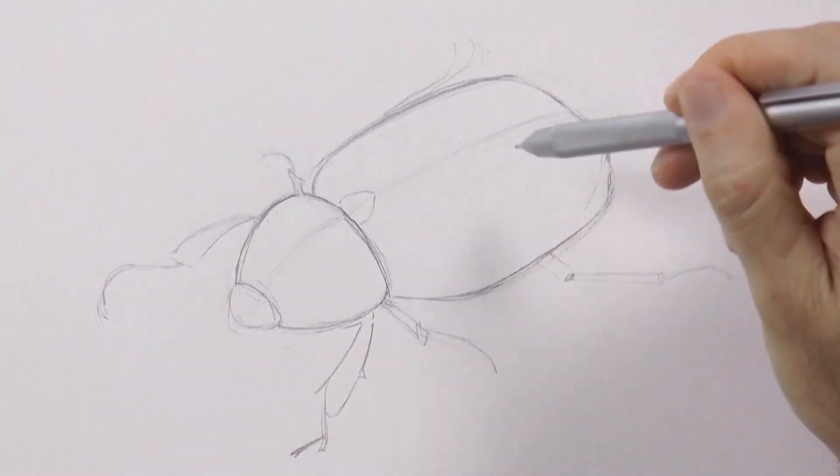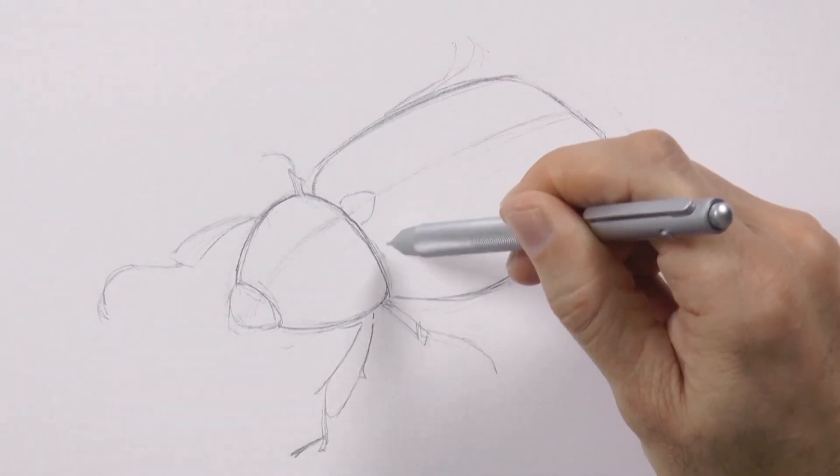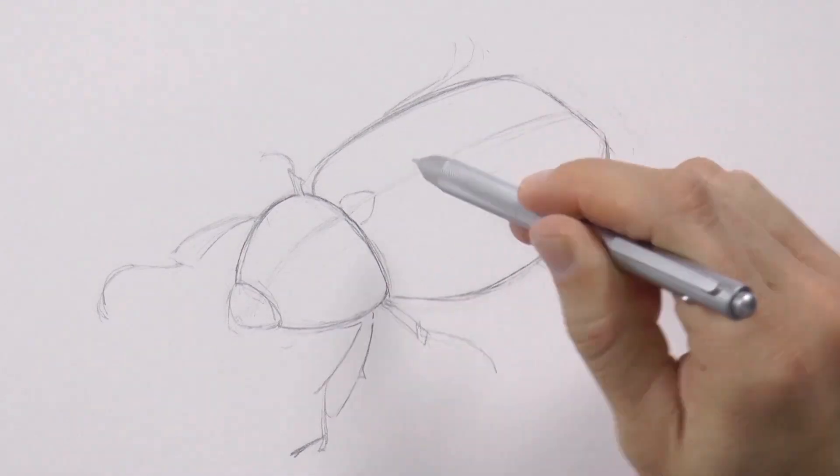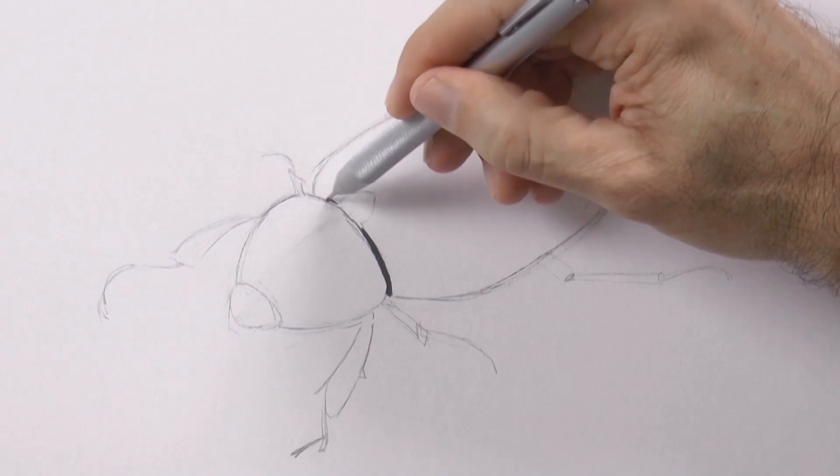Now with the metallic tip of the mechanical pencil without the lead, we indent the paper in little dots, so that when we shade these little dots will stay white, as they are recessed.